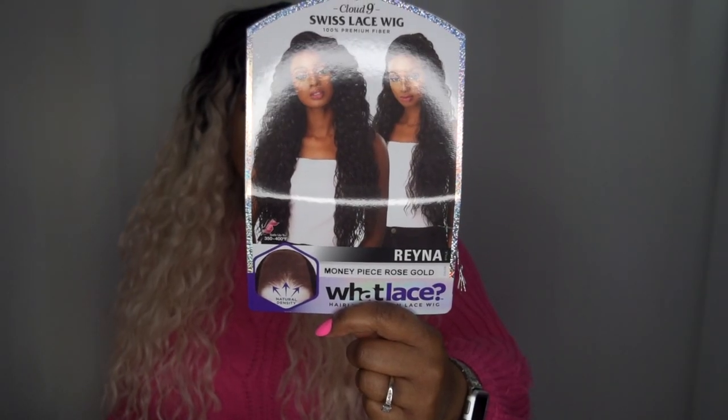Today's wig review is a collaboration with Ebony Line. They reached out to me and sent me this latest Cloud Nine Swiss Lace wig — 100% premium fiber wet lace. I have her in the style Reina and in the color Money Piece Rose Gold. It's described as a natural density hairline illusion lace wig.